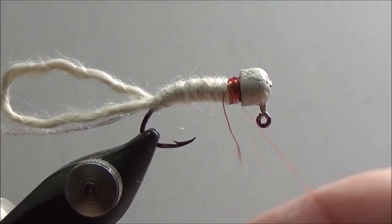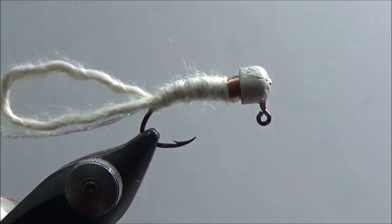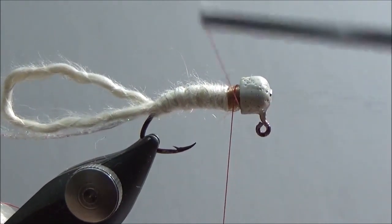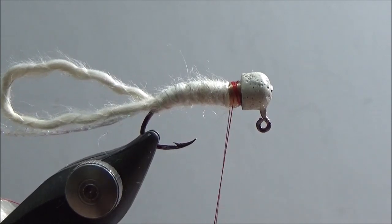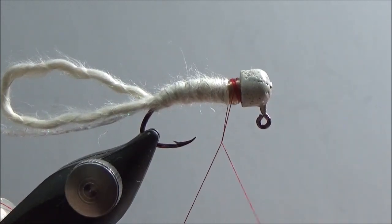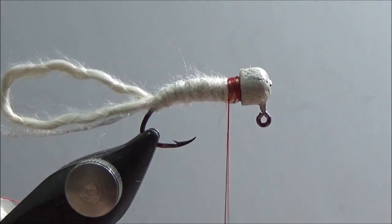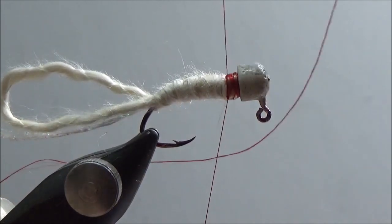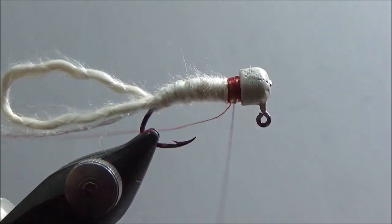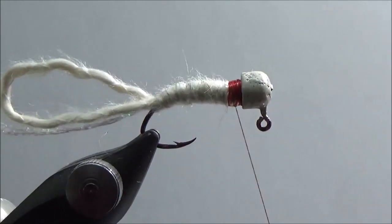I broke my thread — this is going to be a perfect example. Here we go. I broke my thread, so I'm going to take my thread and wrap it around a couple times. I know I've got the tag end sort of secured, but if you take your tag end and wrap it three times around, bring it up, tie a few loops, then run it three times around again, bring it up and tie it — now your tag end is more than secured. Bring it up, trim off your tag end, and now finish up and tie in my gills.